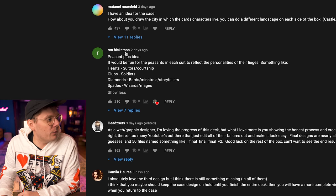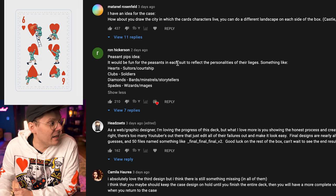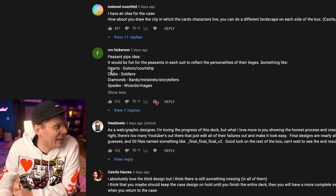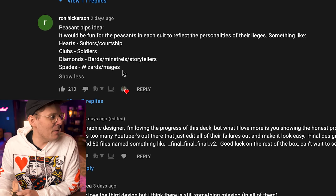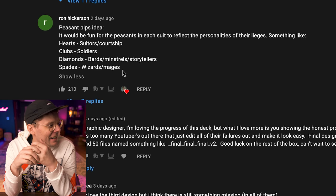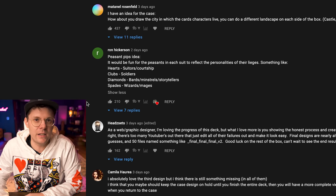I wanted to highlight this comment from Ron Hickerson. He said, here is a peasant pip idea: it would be fun for the peasants in each suit to reflect the personality of their lieges — something like the hearts would be suitors/courtship, the clubs would be soldiers, the diamonds would be bards/minstrels, and the spades would be wizards and mages. Dude, Ron, I am going to just straight up steal your idea word for word. This is so dope. Ron, shoot me an email — I'm just jacking your idea, so I feel like I should send you a free deck of cards.